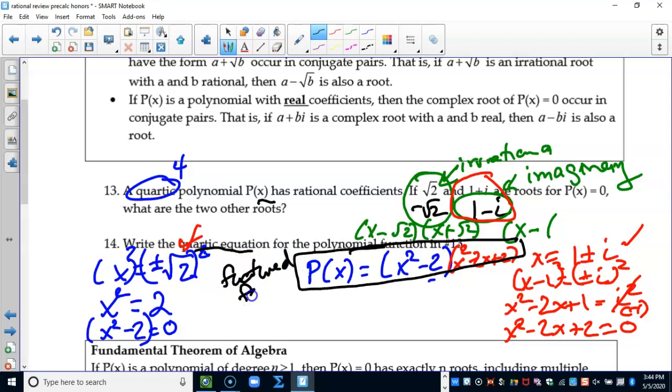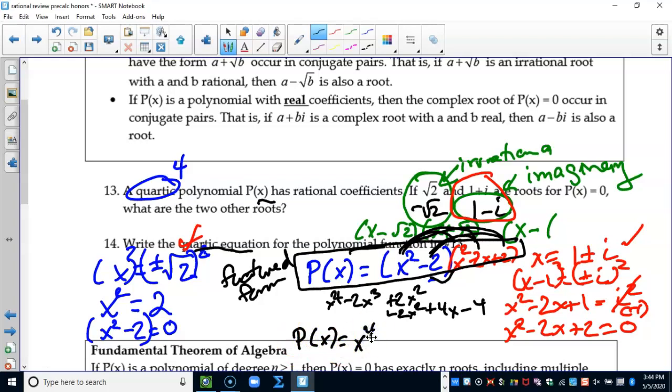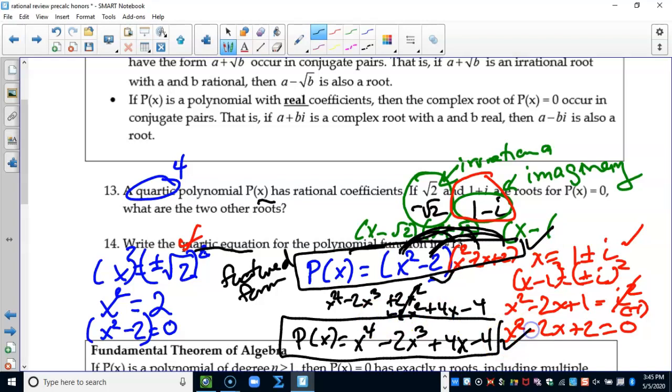So the polynomial in factored form is (X squared minus 2)(X squared minus 2X plus 2). Multiplying it out: X squared times X squared gives X to the fourth; continuing the multiplication — my algebra 2 class called this the rainbow method — the final expanded polynomial is p(x) = X to the fourth minus 2X cubed plus 4X minus 4. You can leave the answer in factored form or standard form depending on the directions.